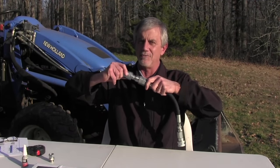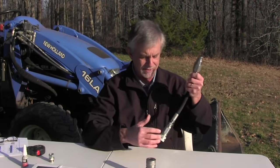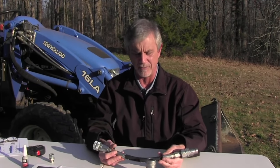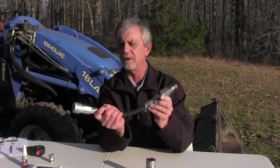But people are always complaining about having to hook this flat face system up under pressure. So what do you do? Here's a trick I've come up with: I made an adapter to go from flat face coupler to pioneer.